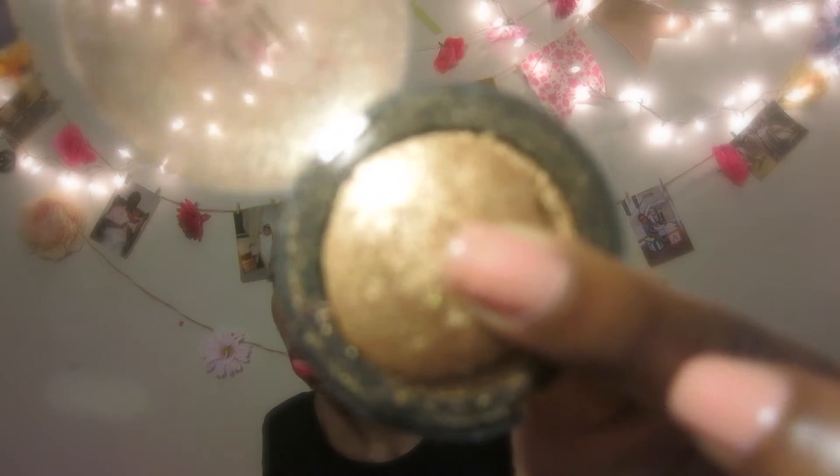I only own one of their individual eyeshadows — I believe this was three bucks or a dollar. When I got the packaging, I don't know if I broke it by accident, but this piece came out unfortunately. This is a gold baked eyeshadow. With baked eyeshadows, when you put it on dry it still looks like a regular eyeshadow, but if you wet the eyeshadow it's going to look more pigmented.